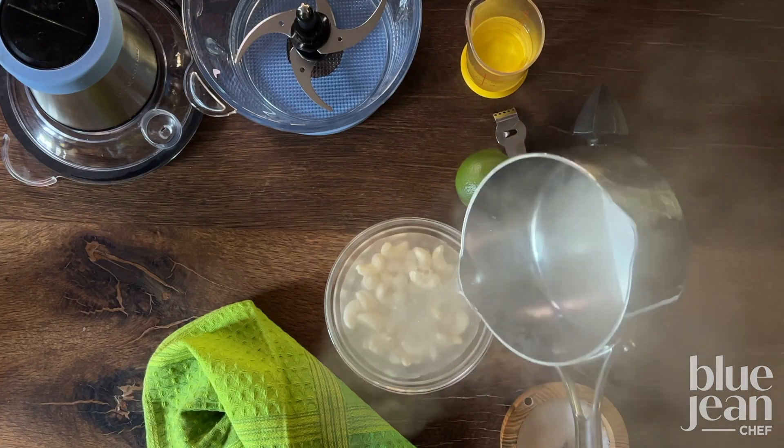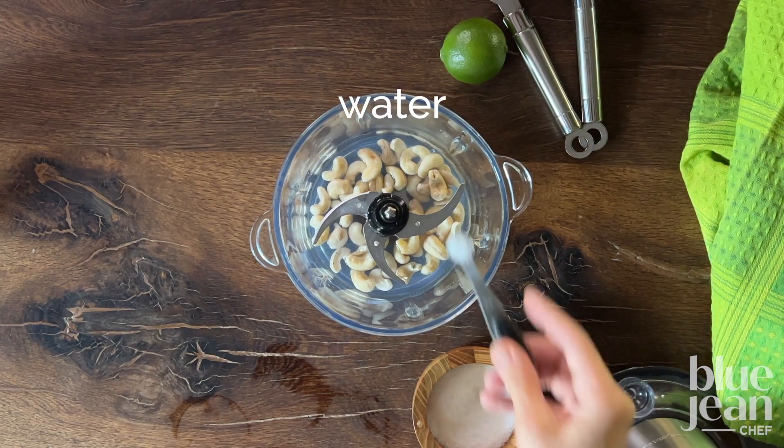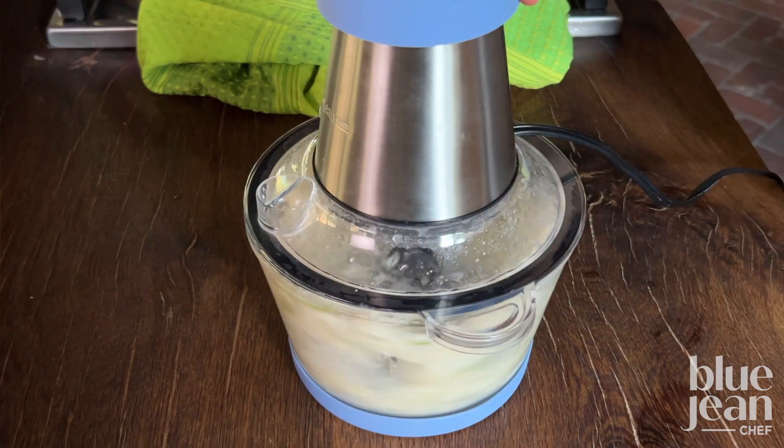Then make your cashew lime crema. Soak the cashews in boiling water for 20 to 60 minutes and then process them with water, salt, lime zest, and lime juice until they're nice and smooth.